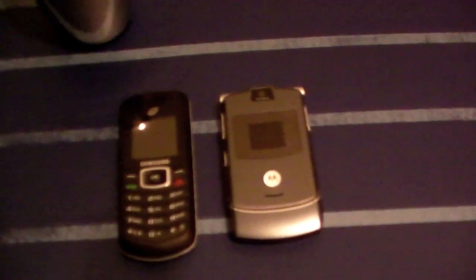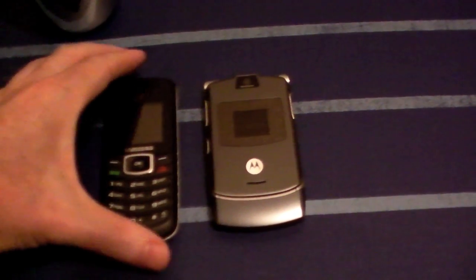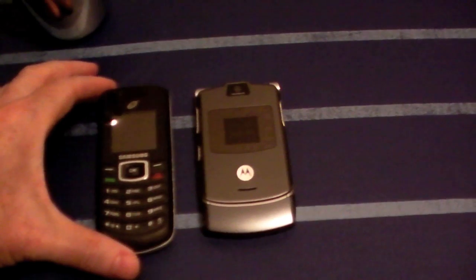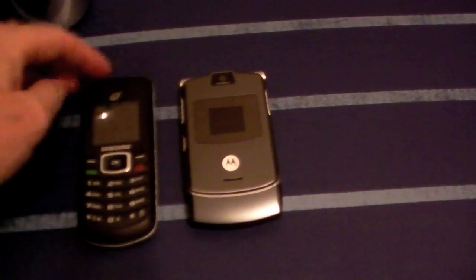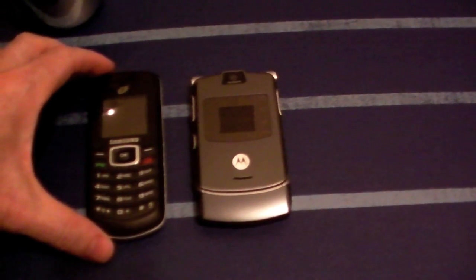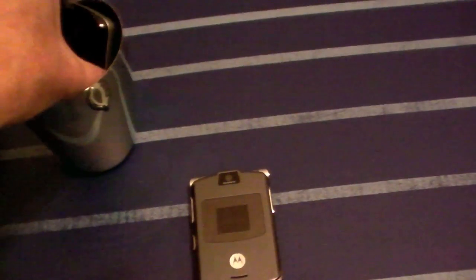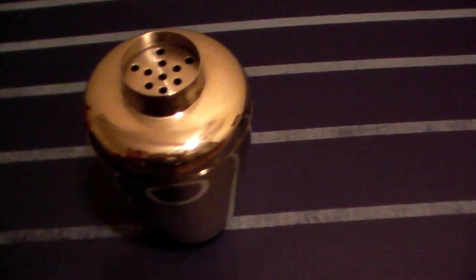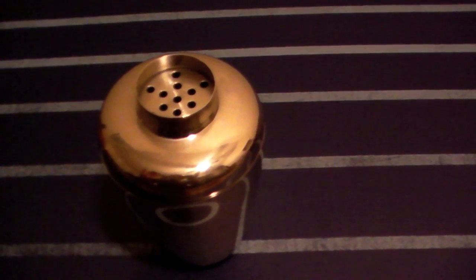A lot of people are concerned about the abuse of cell phone technology — that you can track or locate someone who is holding a cell phone. They're also concerned that cameras or even sound can be used to spy on them. If you're concerned about that, obviously if you have a good Faraday cage that you have tested — and that's the key, you need to test it — just keep your phones in there and no one will be able to locate you or spy on you.